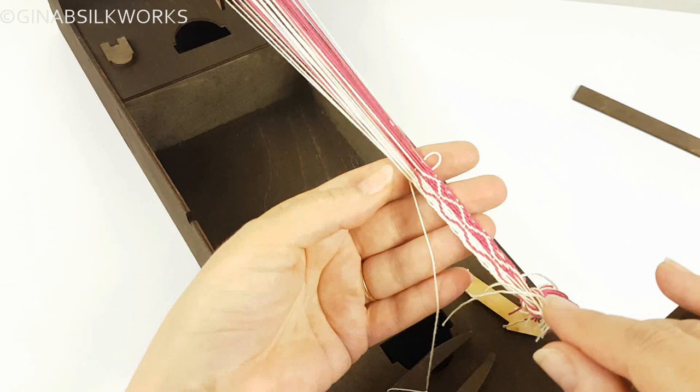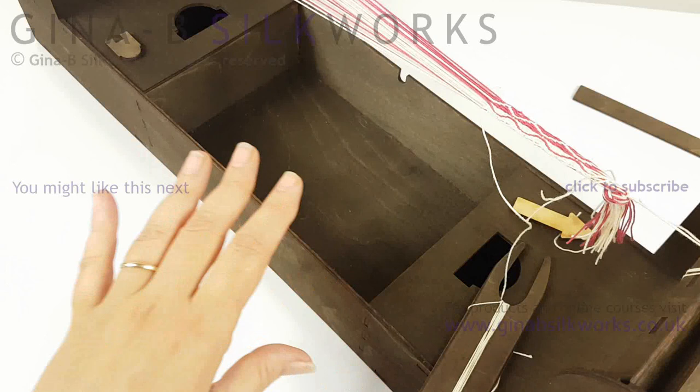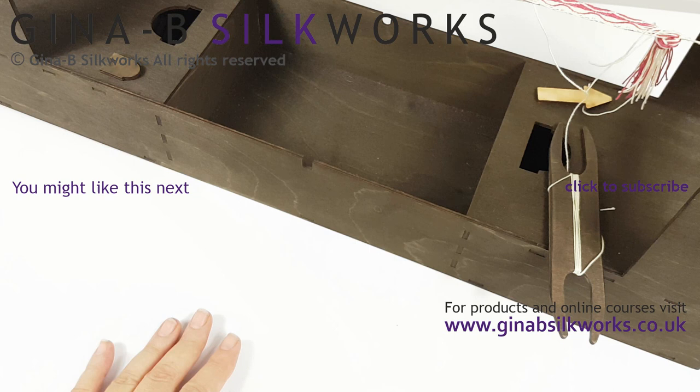I hope this has helped. Please subscribe and I will try to do some more videos about tablet weaving techniques. If there's anything particular that you're interested in, do leave me a comment and like the video, and I'll keep making some more. Thanks very much. Bye-bye.